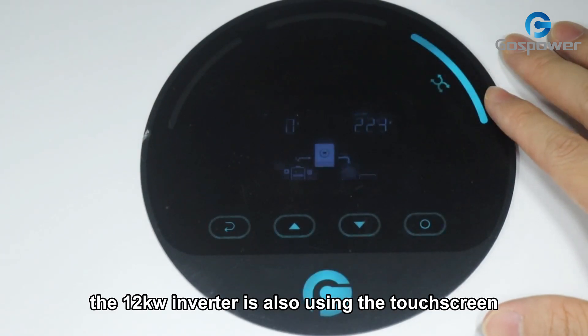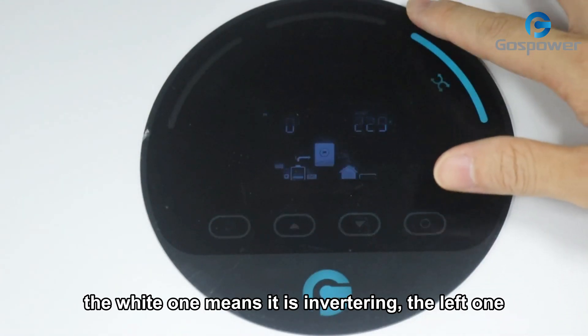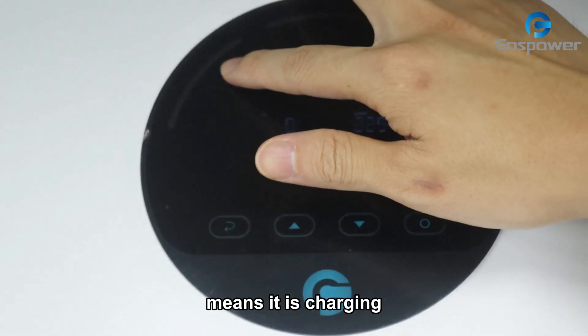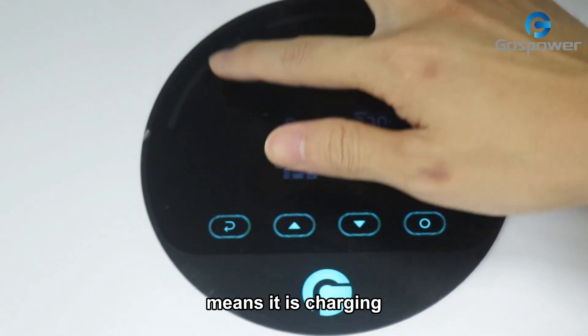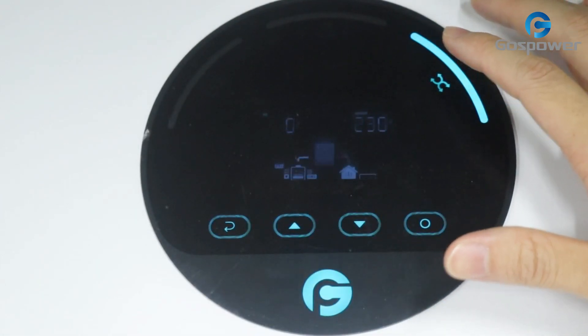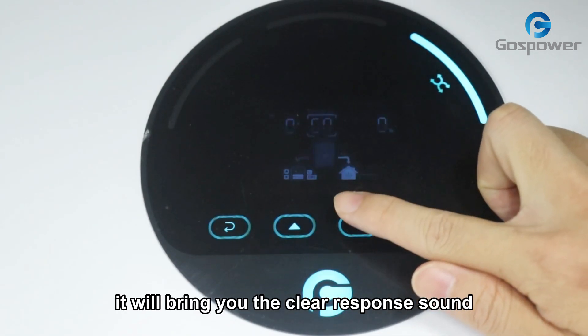The 12kW inverter is also using the touch screen with three LED lights. The white one means it is inverting. The red one means it is charging. The upper one will be flashing when the inverter has any alarms. When we press the button, it will give a clear response sound.